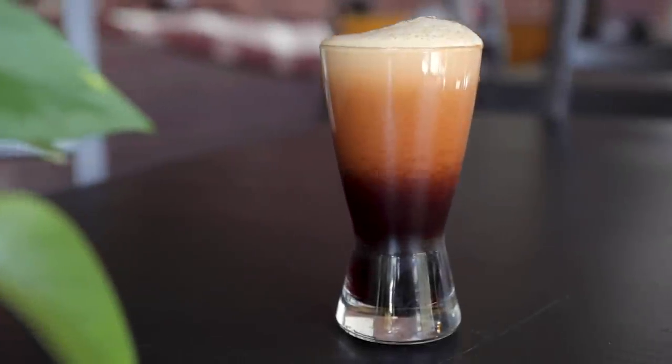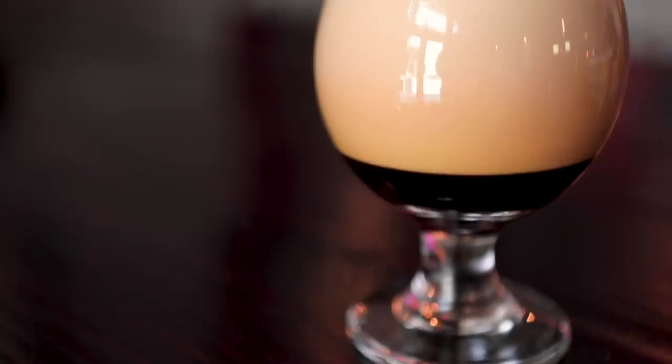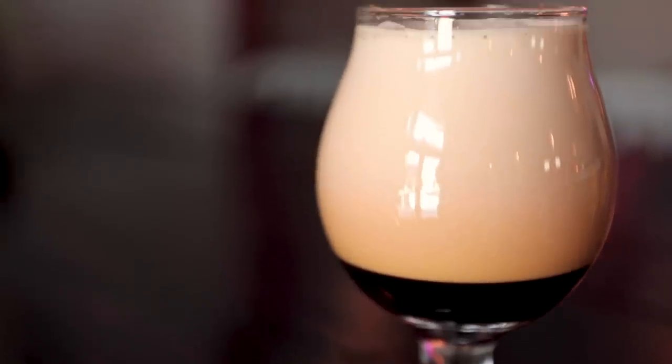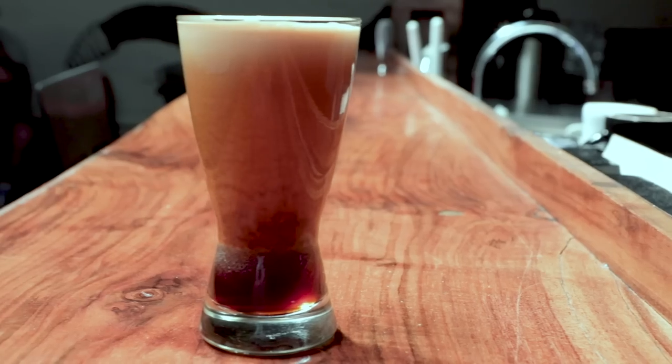There's something about those cascades. They're mesmerizing, yet energizing. That might be the caffeine talking. Either way, it's immediately obvious that this is no regular cup of joe. It's not just iced coffee, or even cold brew. It's nitro cold brew.